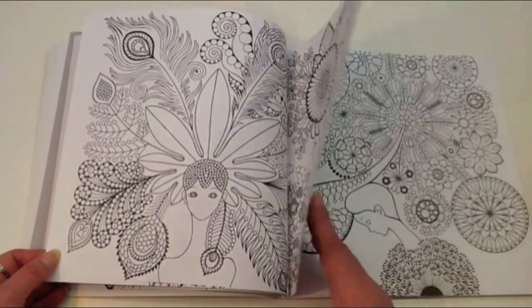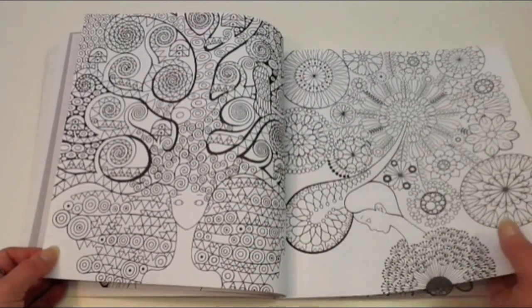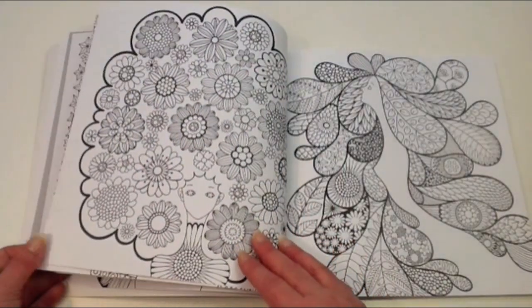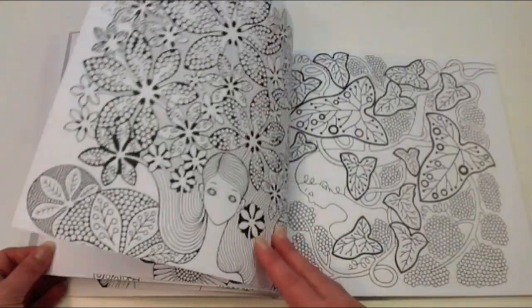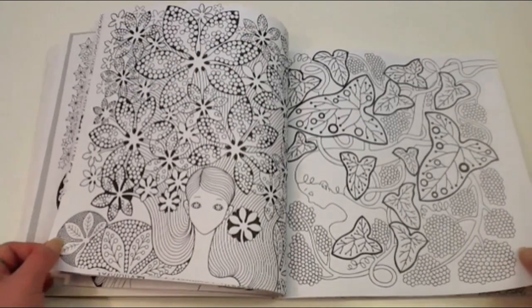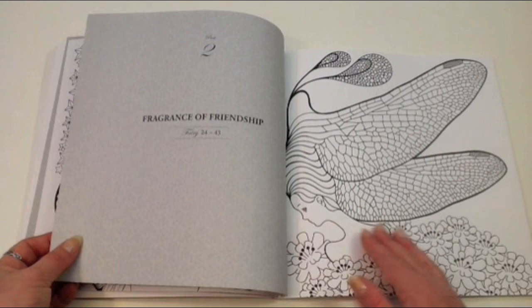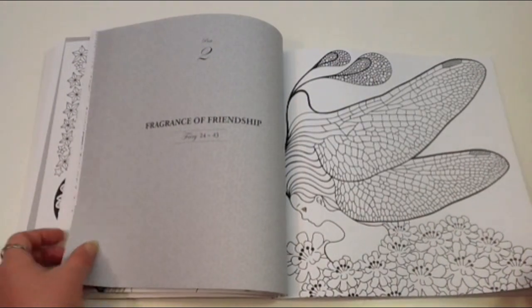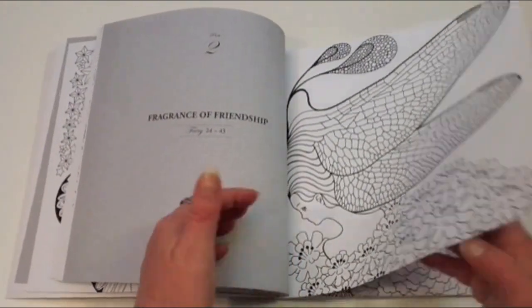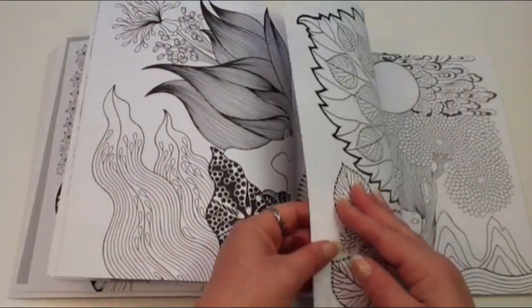You'll also notice that the fairies in the book don't have any facial expressions — they're missing lips or noses and whatnot. So it's all about the imagery surrounding them rather than the actual beauty of the person. So let's just flip through the rest of the book and let you enjoy Fairy Shampoo.